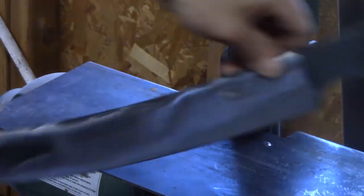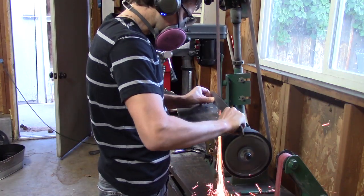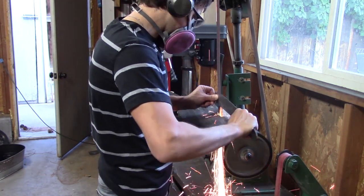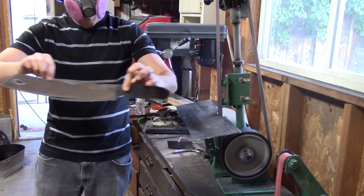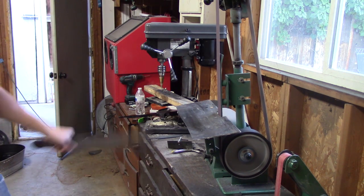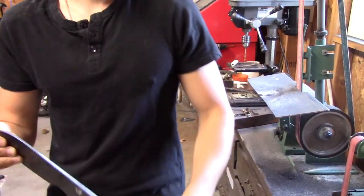I used a 36 grit belt just to grind my bevels, and there are a lot of black marks — I need to remove more steel just to take those out. And since the blade was so long, I made a little jig just to help support the size of the blade.